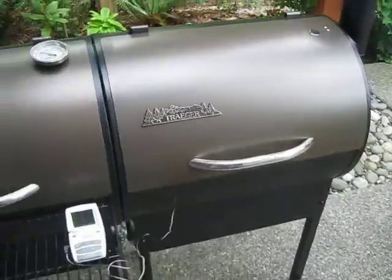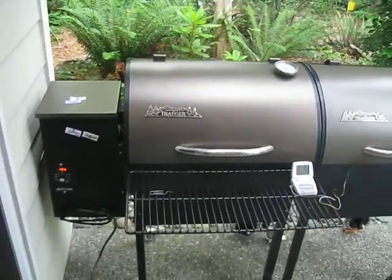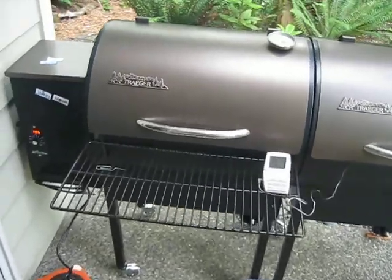That's perfect for cold smoking cheese or whatever. And you know what, that looks really good. That's two Traeger grills hooked up together.